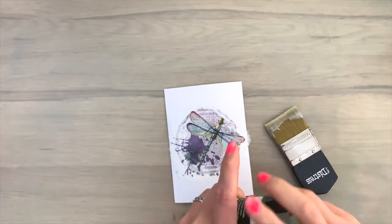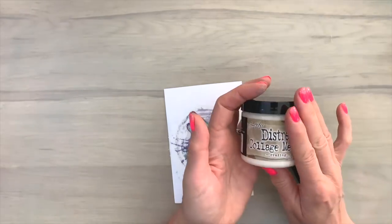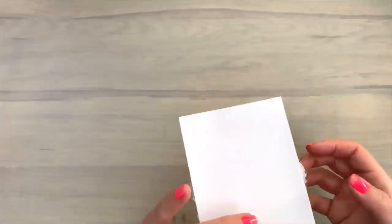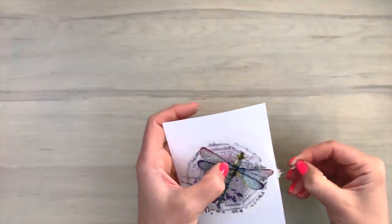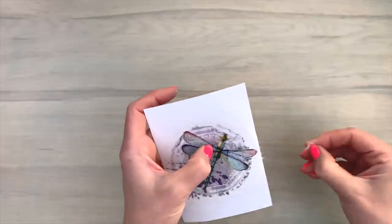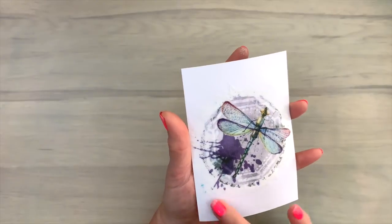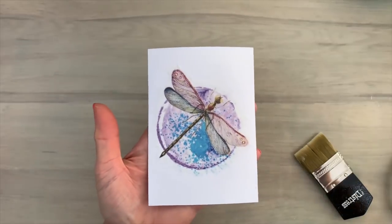Once you're done, close the pot and clean the brush — that will keep both brush and the collage medium in good condition. Now there are little bits that are hanging over the edge, and I can just gently tear them off. Then my card is ready to put aside to dry. And I did the same with the other piece.